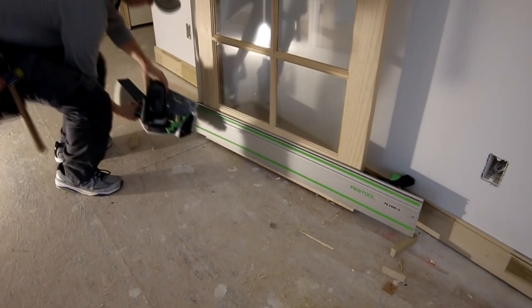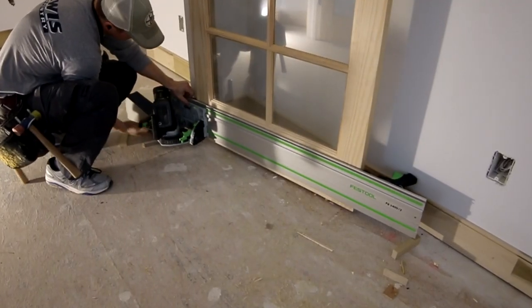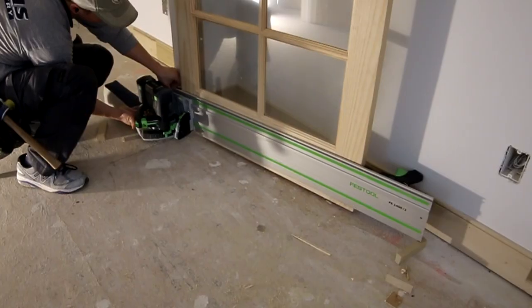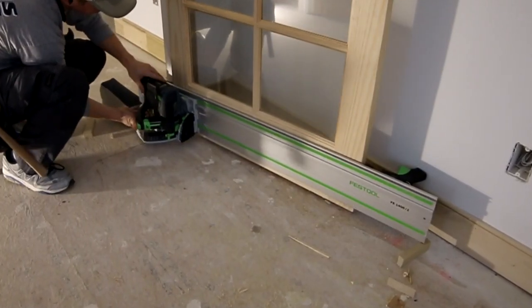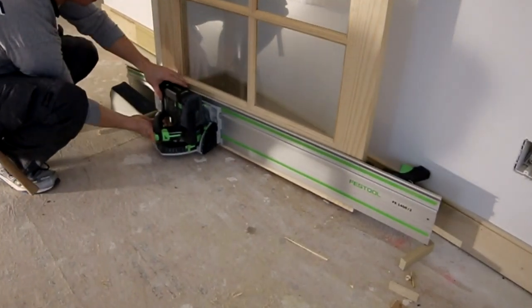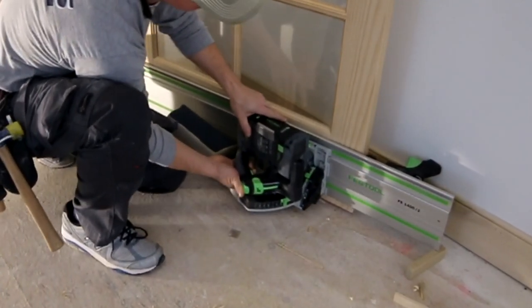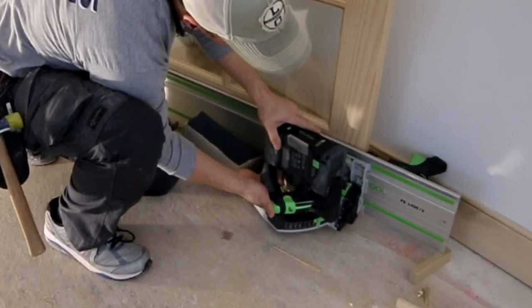Before cutting, make sure your saw blade depth is set correctly — you don't want it set at full depth accidentally and plunge into something you're not supposed to. Pretty easy to do this: just control the saw well with your hand, make sure it's firmly pressed against your guide rail, and it's actually pretty easy.